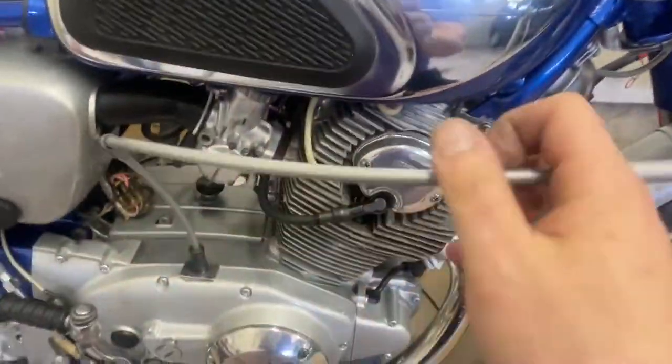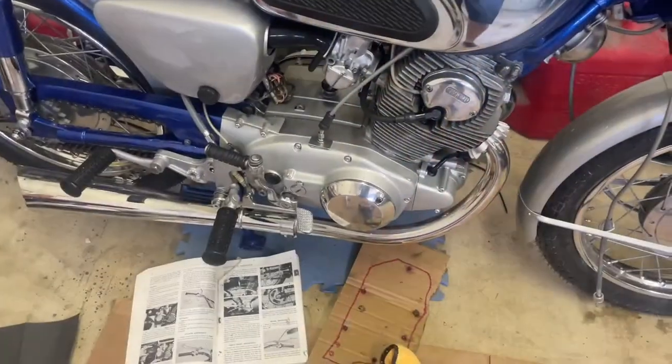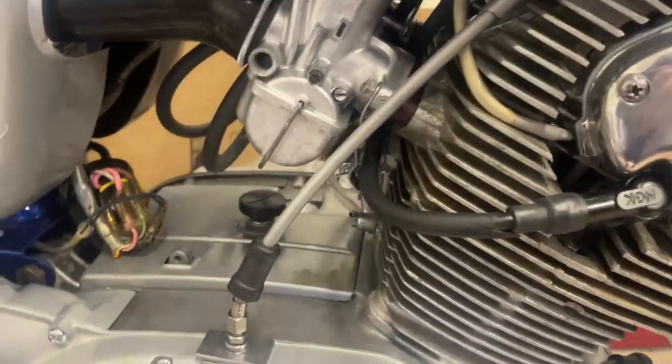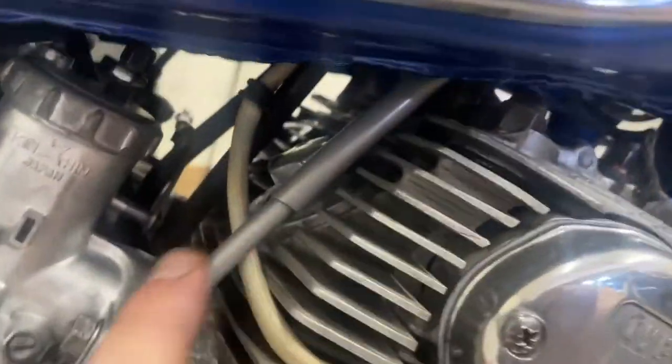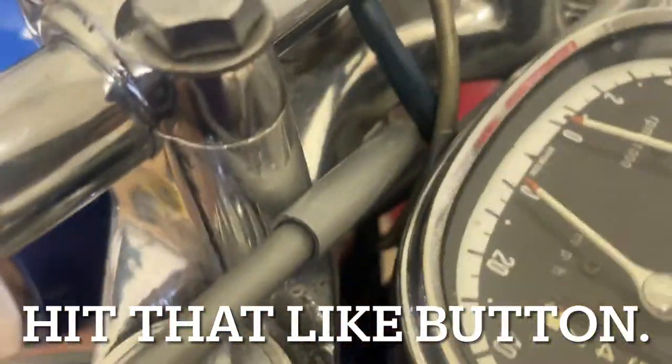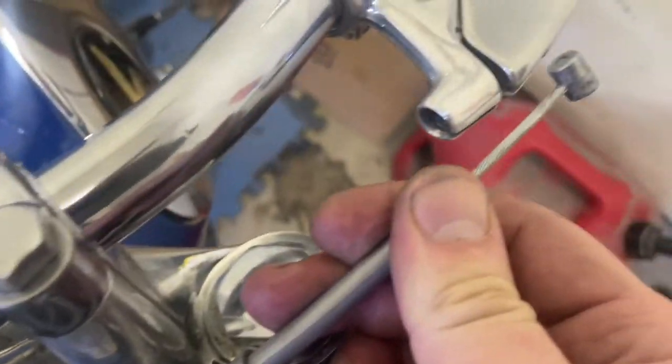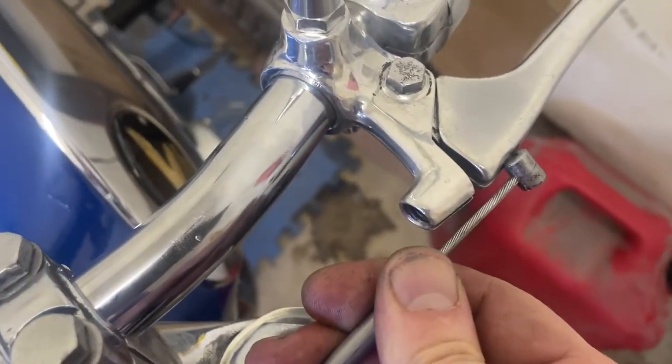Alright, routing the cable. Pretty short little clutch cable - doesn't have far to go. Here's kind of how it routes the easiest. It kind of felt like it wanted to go up underneath the tank, and then up over the tank mount, and then underneath, straight up, across your cluster. I went behind all the wiring. This is your clutch cable right here, and that's going to get us right to our lever.